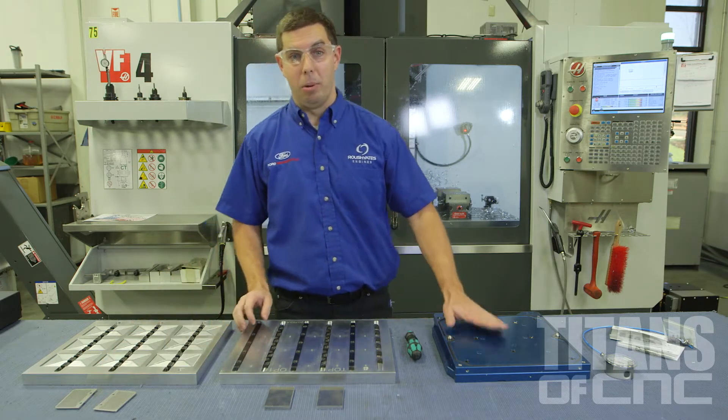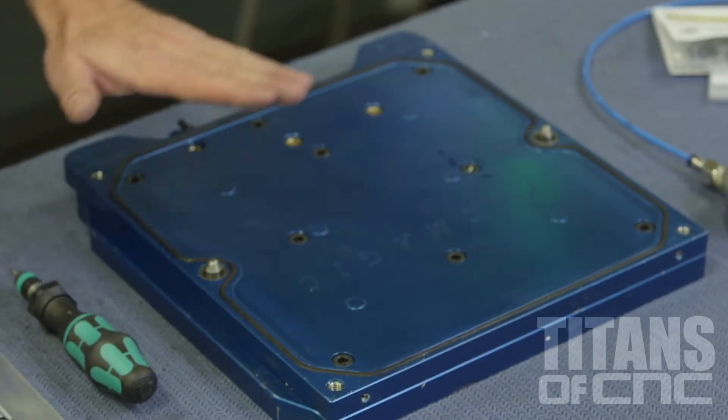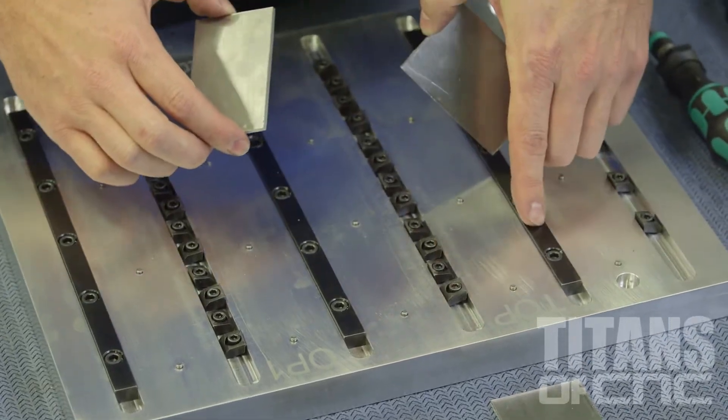So what we did — we took this Mighty Byte vacuum plate, which is a plate that seals with this o-ring. You flip a switch, it sucks down a vacuum with some air. We put these plates on there, and we took the Mighty Byte pit bull clamps and the locating rails.